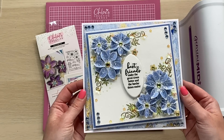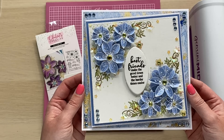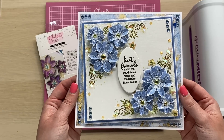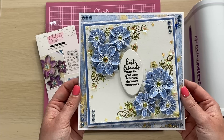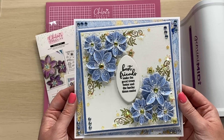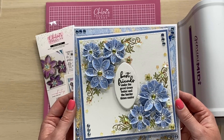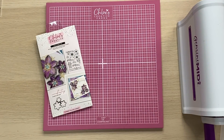So this is the card that we're going to be making. I've gone for a blue colour theme on this one. You can see it's really pretty, building those corners up, adding the sequins on - it's a lovely project that you're going to be able to create at home as well. I've listed all of the materials in the description below and they are all available to buy from www.chloescreativecards.co.uk. So let's dive on in and start on the project.